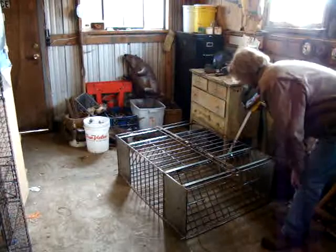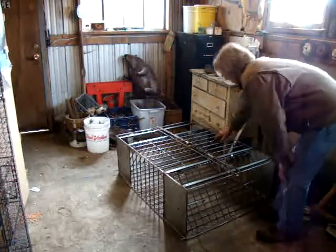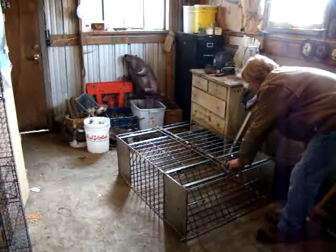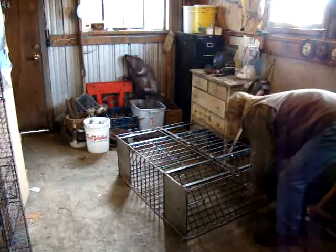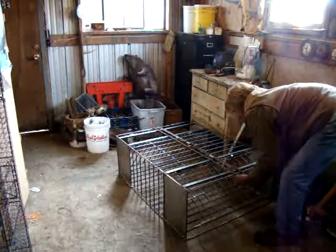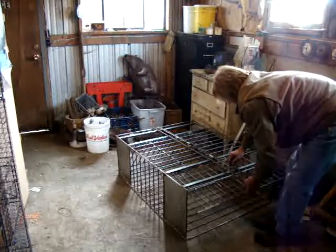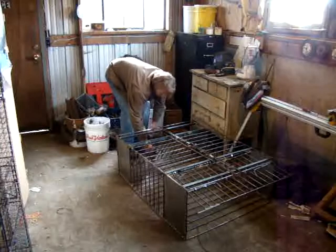I'm going to take a minute here and show you this new beaver cage. We're using one of Kirk DeKalb's trigger systems. I don't know if they're available yet, but pretty cool little thing. She also came up with some pretty good locks for a positive locking system.